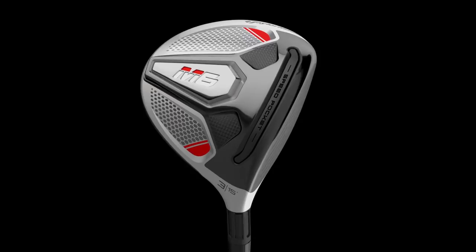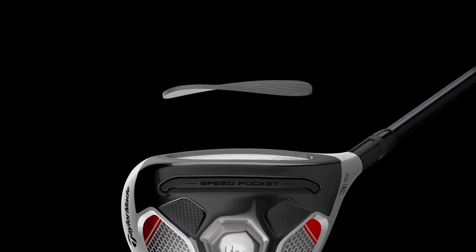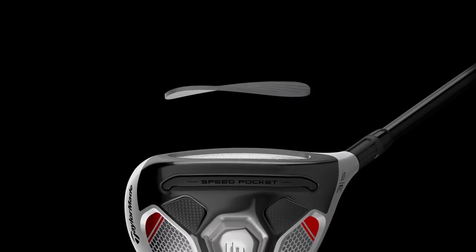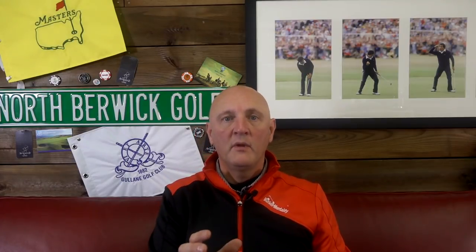A couple of things in terms of what's changed and what's new in the M6 fairway wood. The biggest story this year in TaylorMade's product in terms of fairways and hybrids is the introduction of Twist Face technology for the first time. To me, that's a real message from TaylorMade that they firmly believe in this technology — so much so, they've introduced it into more products this time round, following on from last year when it was introduced into the drivers.